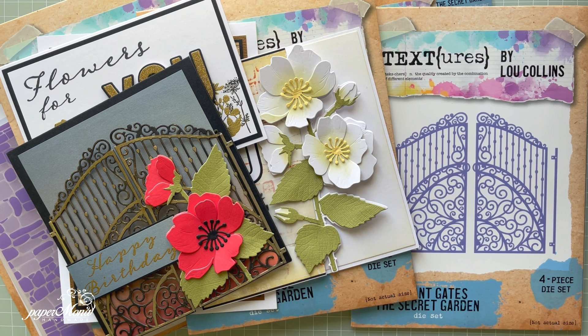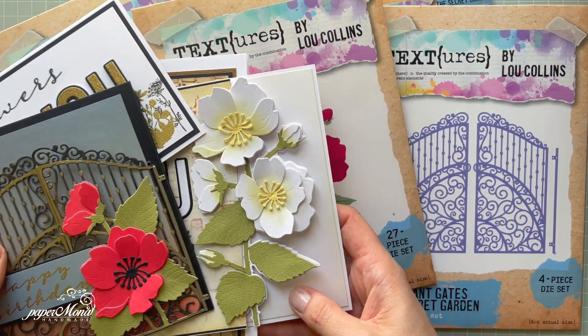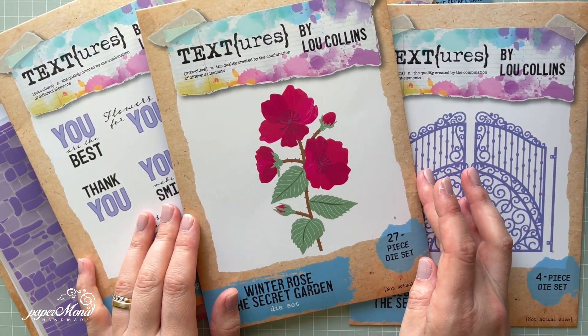Hello everyone, it's Monica here and welcome to my channel. Today I'm coming to you with a brand new collection by Textures called Secret Garden. As you can see it's such a pretty collection — it has six items altogether, but I've got five and I'm going to show them, so you can see some of the projects I've done. There are four projects in total.